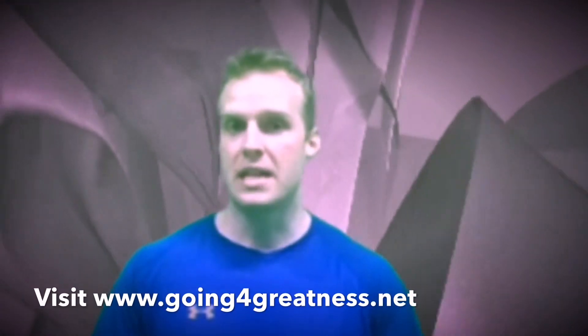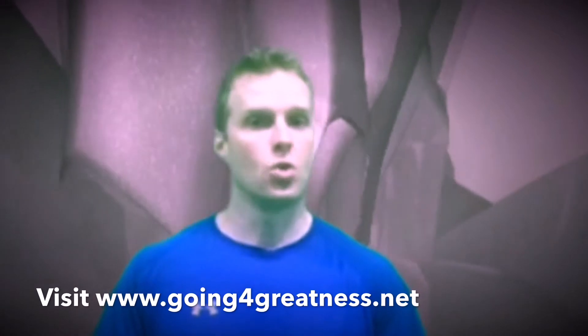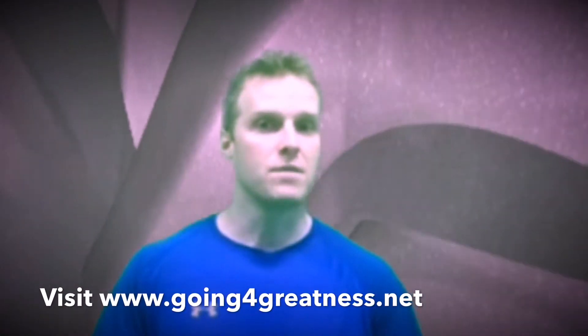Hey guys, Rob Witzke here and today's exercise video is going to demonstrate an advanced core stability exercise involving shoulder strength, mental toughness, and physical toughness as well to take your physical fitness to the next level.